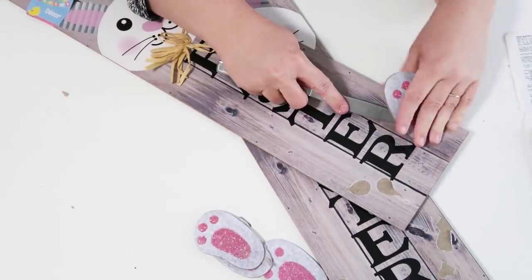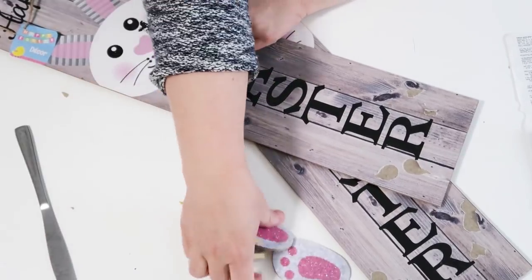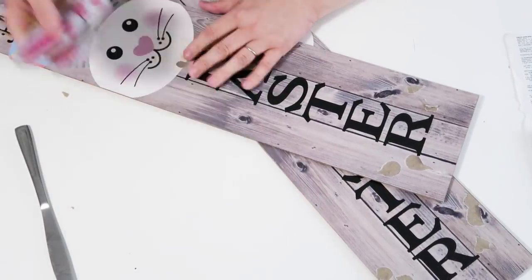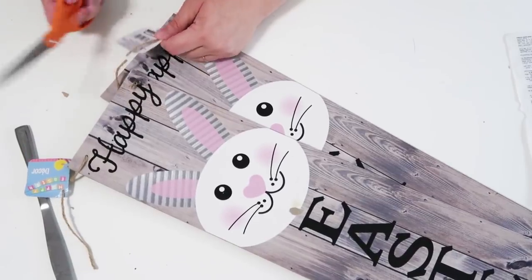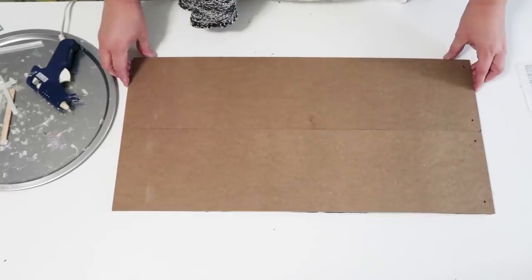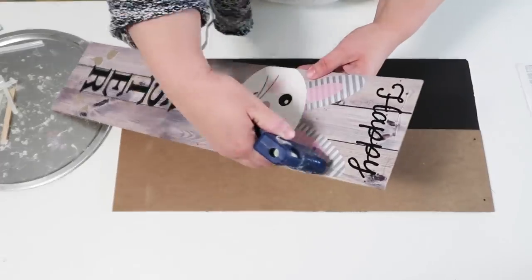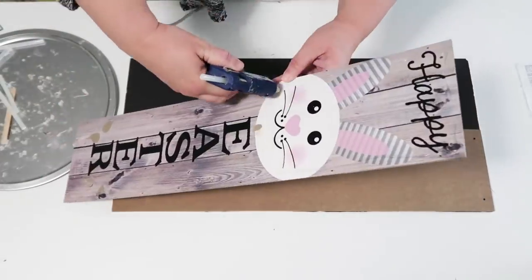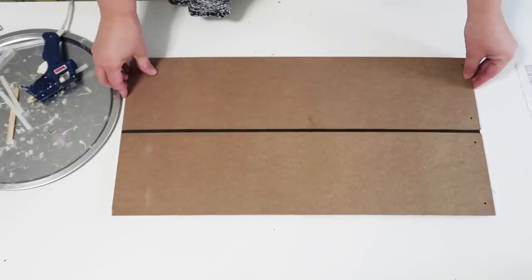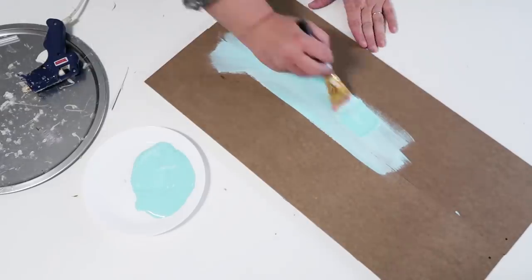For your bunny signs, you're going to pop off the feet, the bow, and the tags at the top. I'm going to save the feet and bow because we're going to use those next Friday for another craft, so hold on to those — don't get rid of them. Now you're going to take some foam core board and cut it down to size so that it will fit nicely with your signs, giving it something to glue together on and a really nice finished backside.